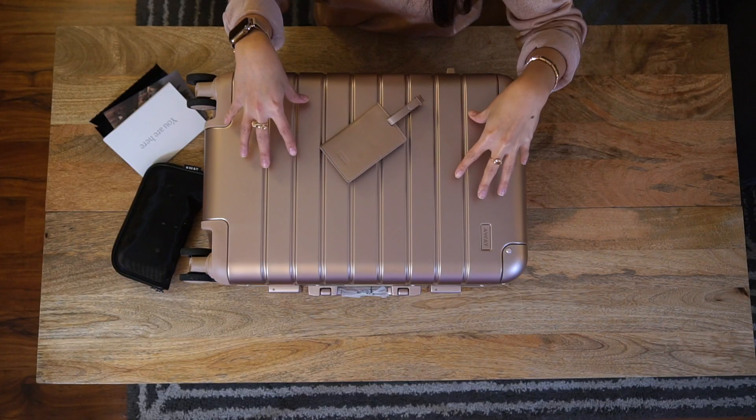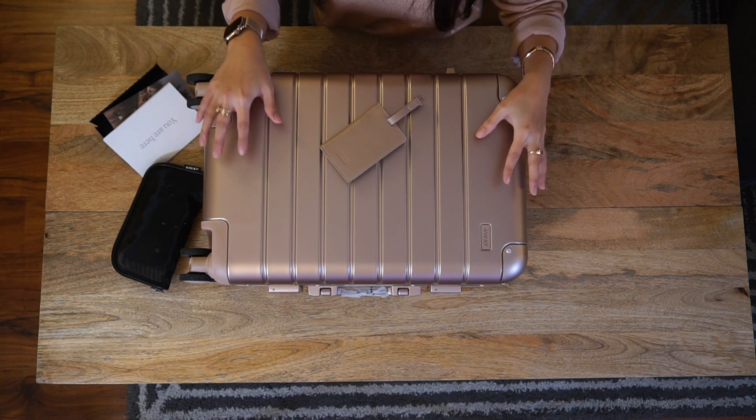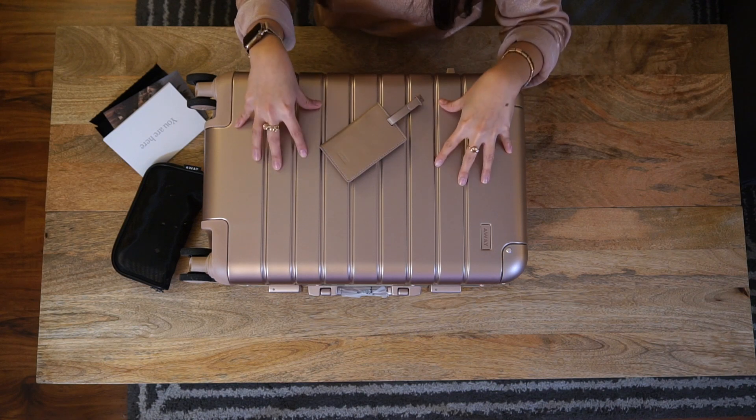First off, the things I loved about the suitcase. Number one, it's very stylish — just by the looks alone, this is the number one reason why I bought it. It's just so pretty and it definitely turned heads when I was using it at the airport. In fact, I got a really long look from a lady who was carrying a Rimowa aluminum luggage, so this thing is definitely an attention getter.